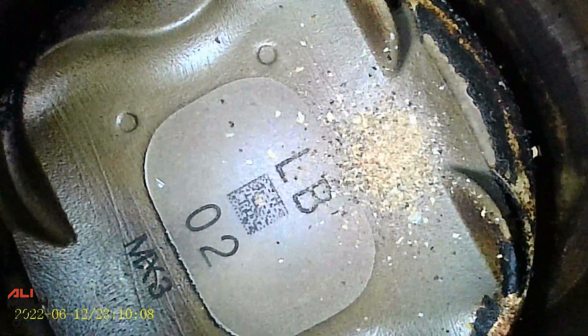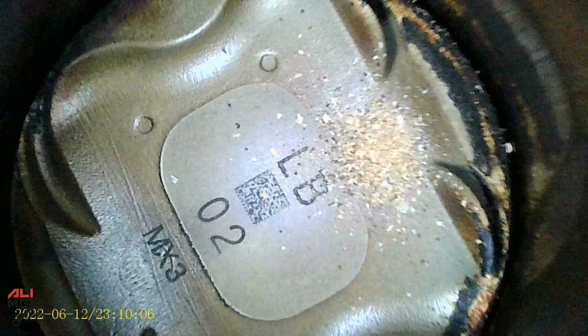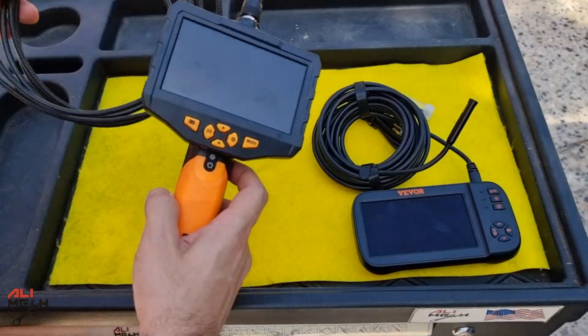Alright, into the cylinder — the video quality looks very good actually, it's very bright and sharp, and I haven't done any editing to this footage. Now we can change the cameras to see the valves. Here's the exhaust valve in closed position, and here's the intake valve in open position. Now we have an idea of how Vivo's endoscope camera quality looks.